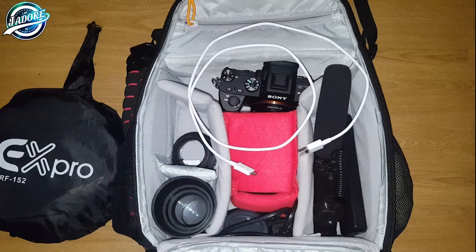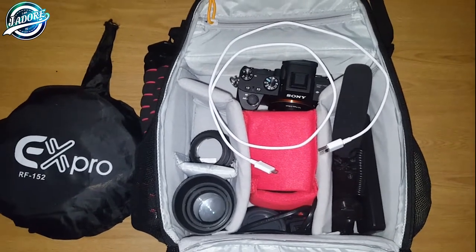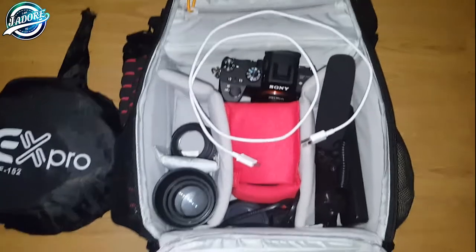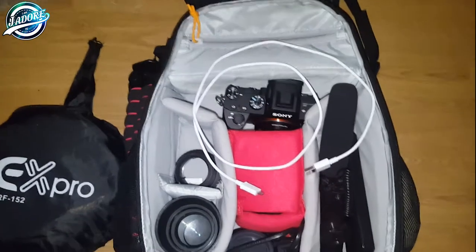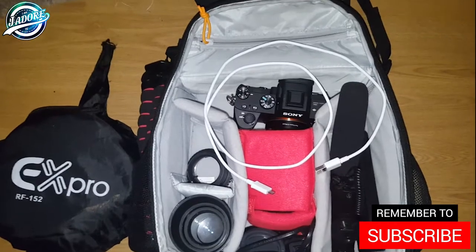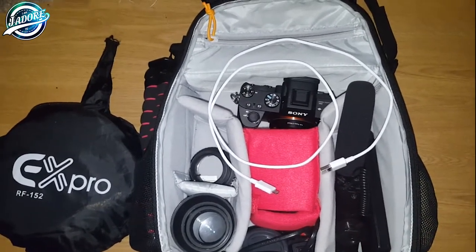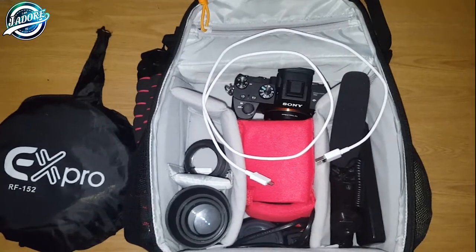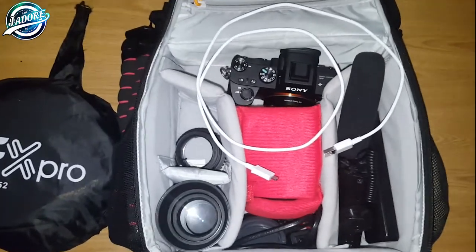Alright guys, it's Adrian here from iamjadortv. I haven't done one of these videos so I thought I'd do one today. My bag isn't usually this messy — I've just opened it up. What I'm gonna do — obviously you've seen the title — is a 'what's in my camera bag.' I thought I'd update you because I've probably updated my camera bag several times since I started this channel and I haven't done one of these yet.